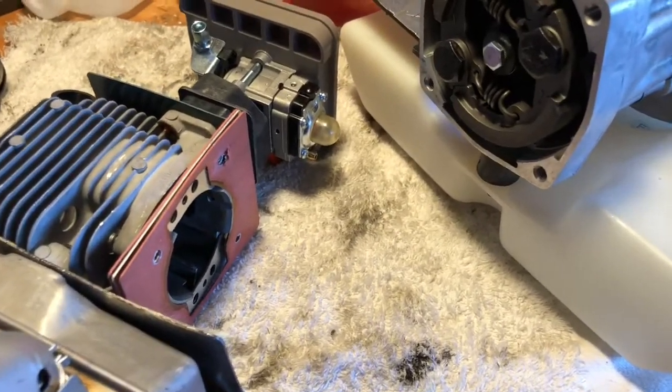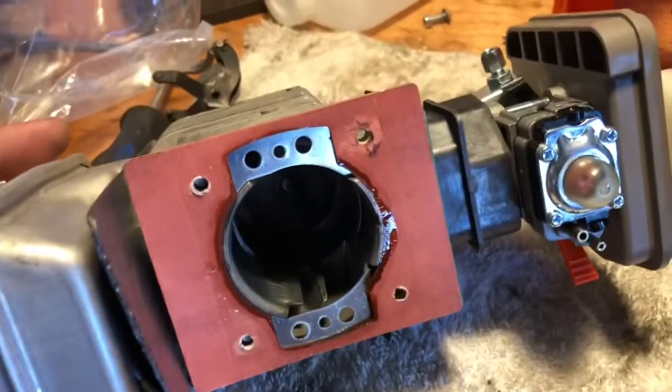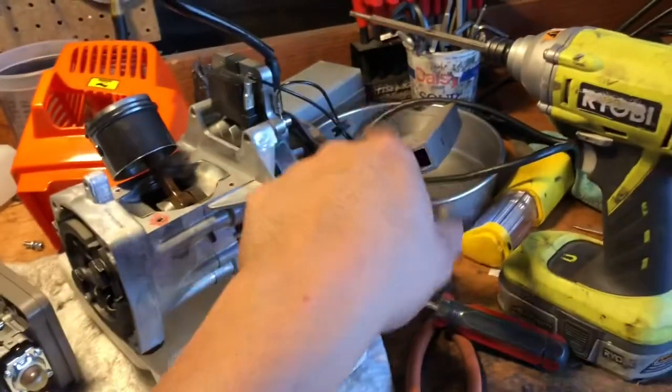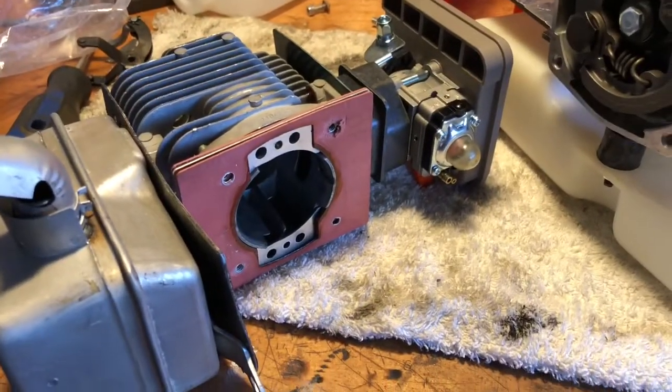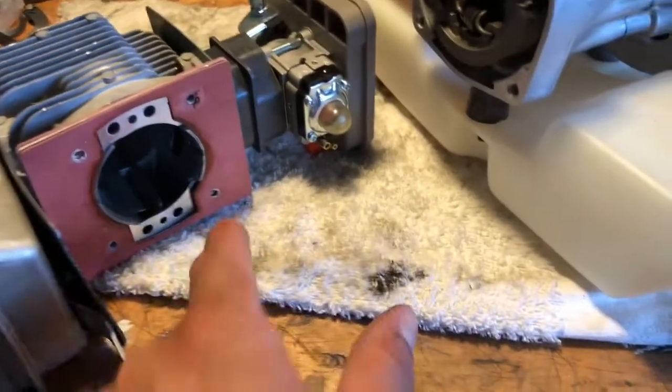I'm going to grind out these and possibly check some clearances. Even though it's hard to pull as it is, I might just leave it as is for now. I'm just going to cut this out.